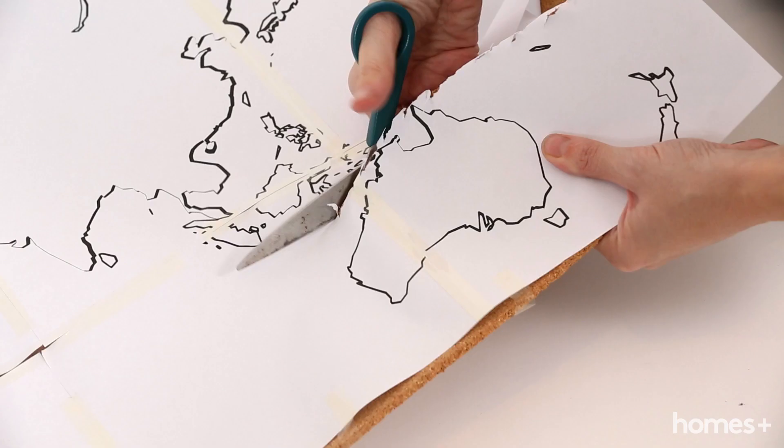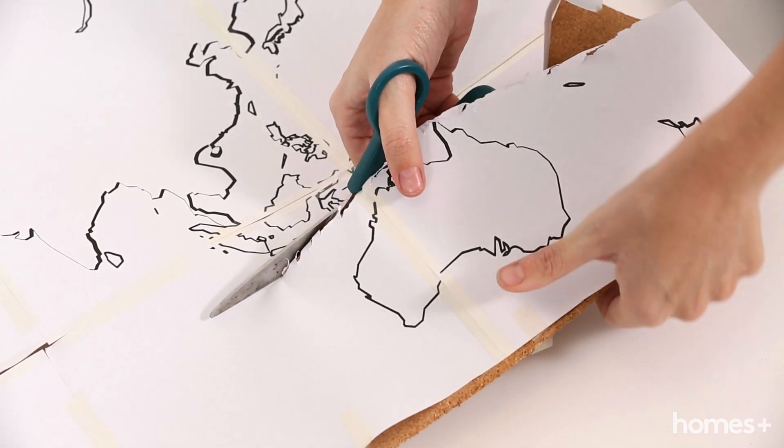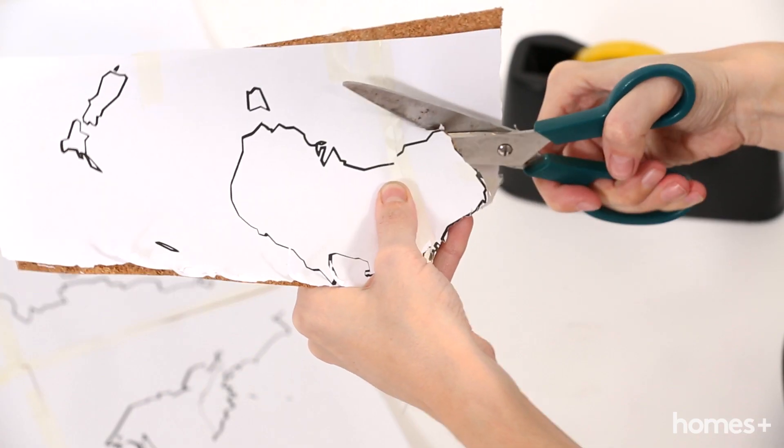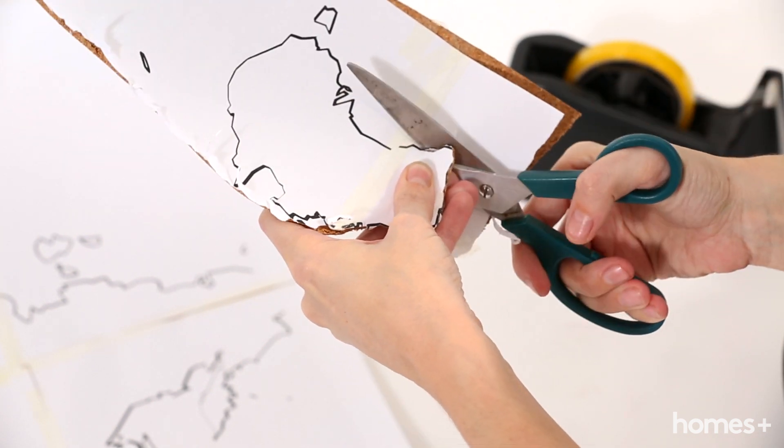Now cut out the large continents with scissors, taping down the edges of the template as you go. Return each one back to its spot and then carefully trim around the printed lines for each piece, replacing it back where it belongs when you're done.